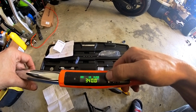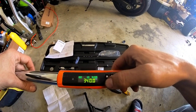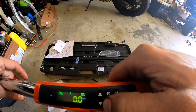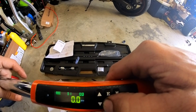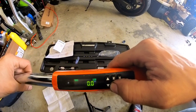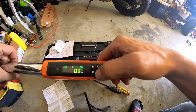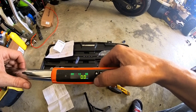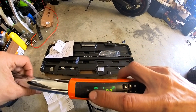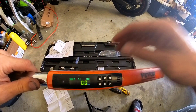Nice little screen there. So we're currently in Newton meters. You can also switch to kilograms, foot-pounds, and inch-pounds — that way you don't have to do any converting. It also has a battery meter. I'm going to leave the plastic on for now. Let me figure out how to get it to a certain setting and then we'll test it out.